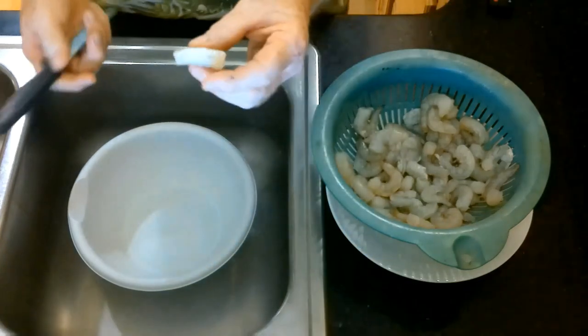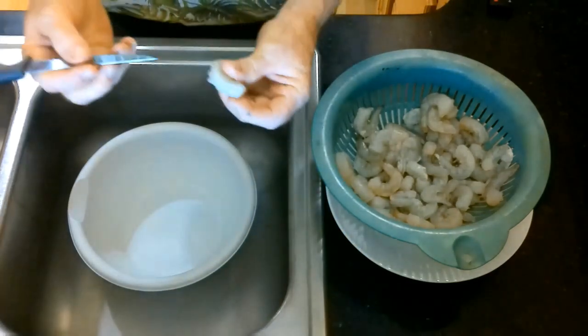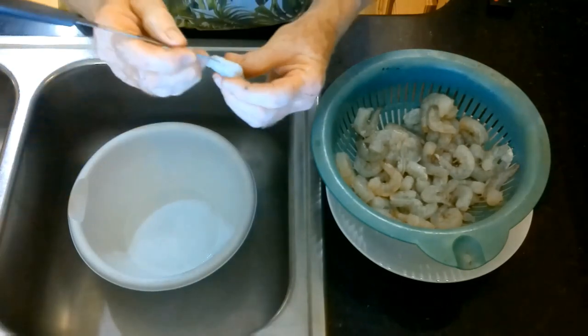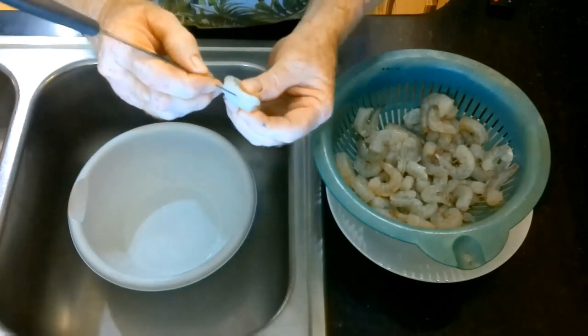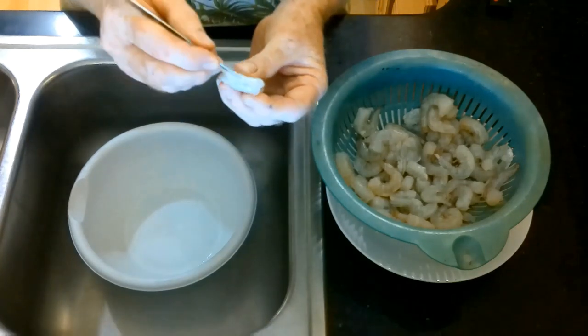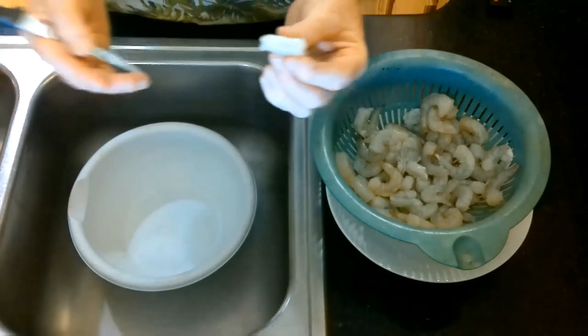If you get shrimp that isn't de-veined, all you have to do is get a little tip of a steak knife, cut a line right down the back of the shrimp, and then with the steak knife you can just flick the vein out. It's pretty simple to do.